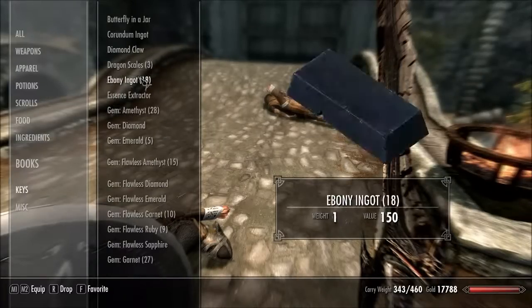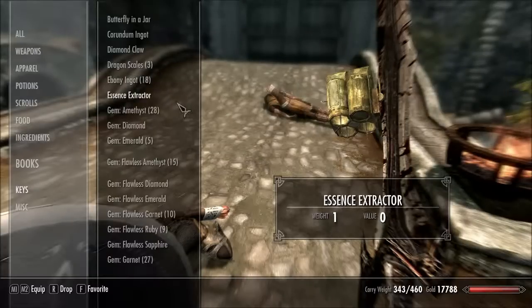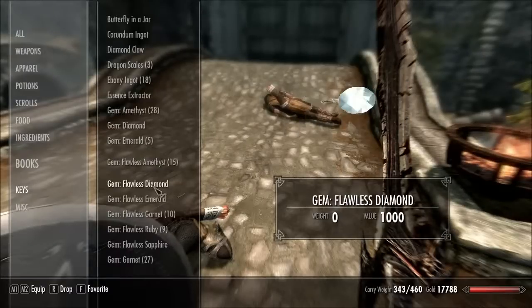Another mod, and this mod makes dragon scales and bones weightless. I don't seem to have any bones on me right now, but it makes dragon scales and bones weightless. It's another mod, as I've been showing off in the last few, where items have their weight reduced — like the gems and such.